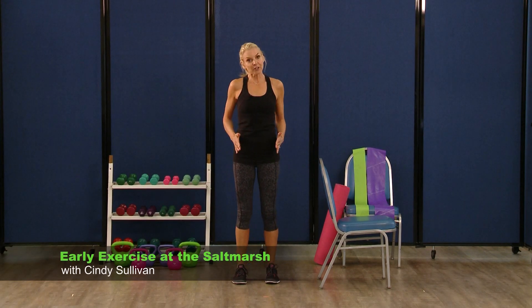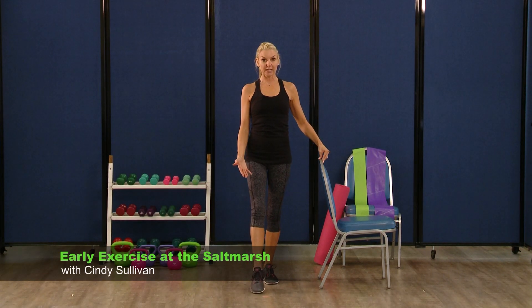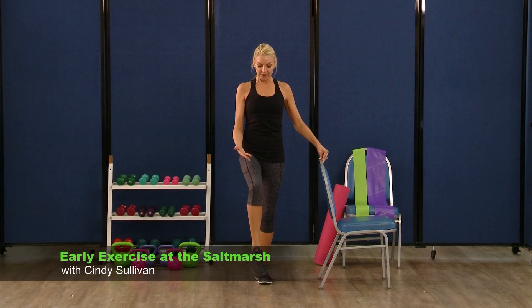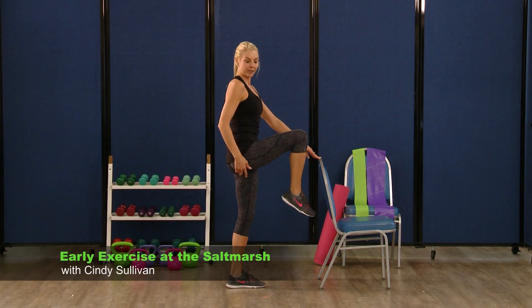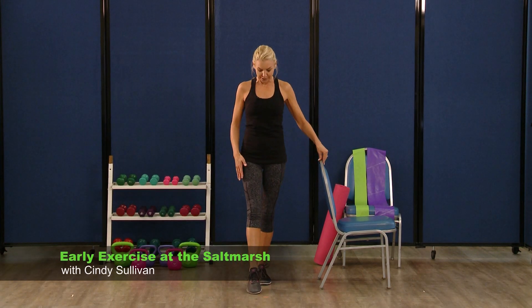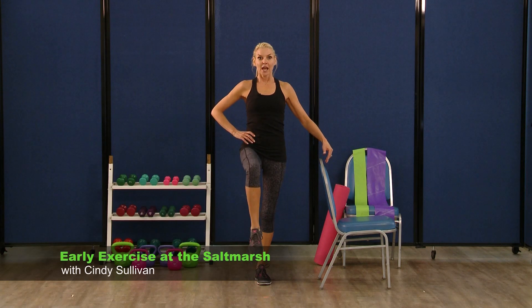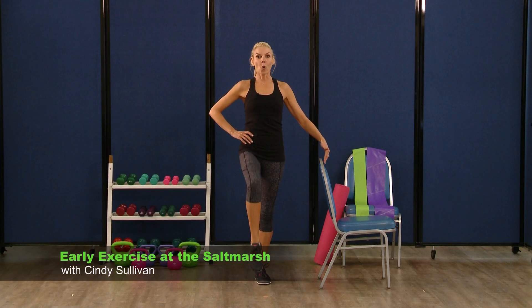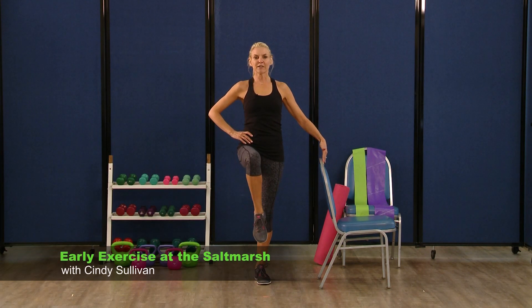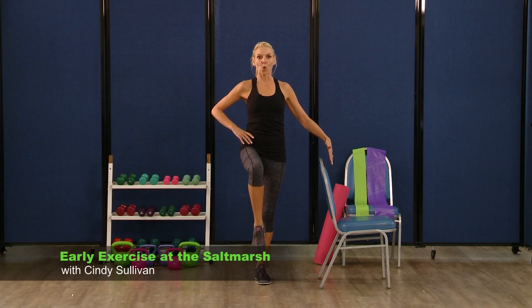For our next balance move, feet are hip width apart. We're going to take our right foot out in front of us. You're going to be lifting and lowering your knee — we want to lift our knee up as far as 90 degrees and no higher. If you can get it up there, great. If you can only get it to here, do what's right for you. This is your workout. We're going to hold on to start, making sure we have a nice balance to begin. We're going to lift and lower.